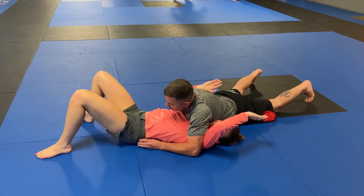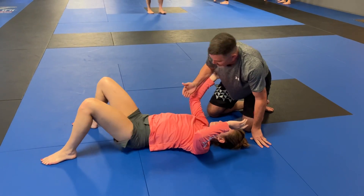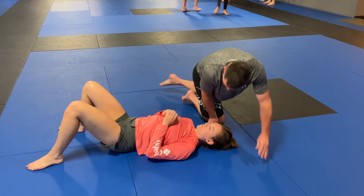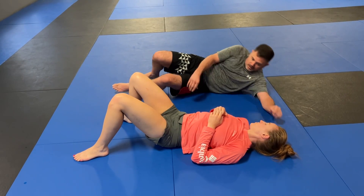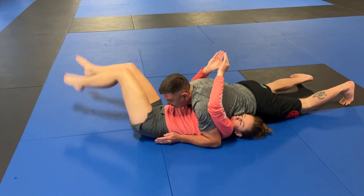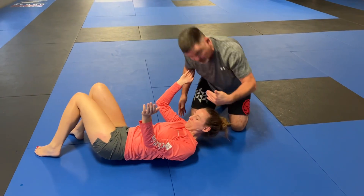If I'm really heavy here, Cassandra, you're going to use your hips to create a little bit of space. You're going to buck me and start turning on your sides. Another thing you can do is swing your legs, and it really starts moving me. Just swing your legs — and that's where you're going to find one of those underhooks.